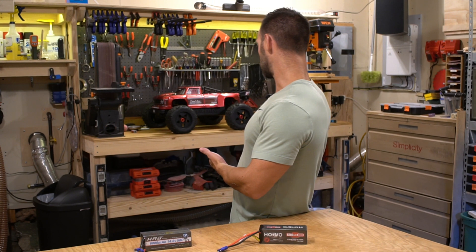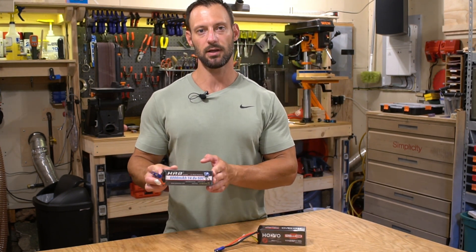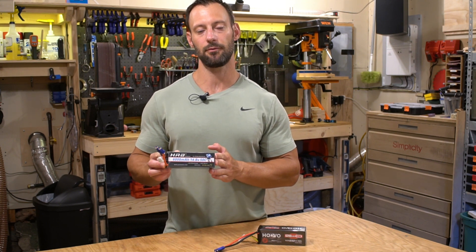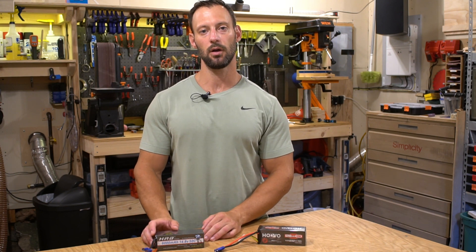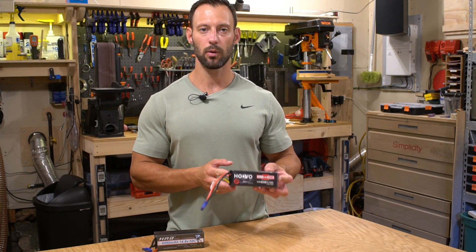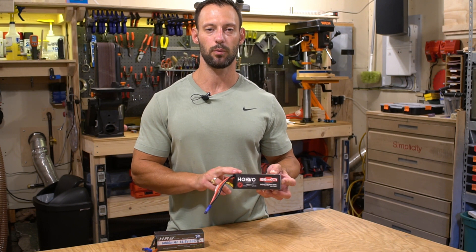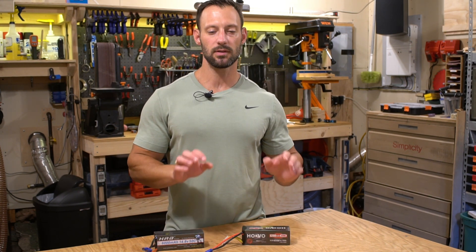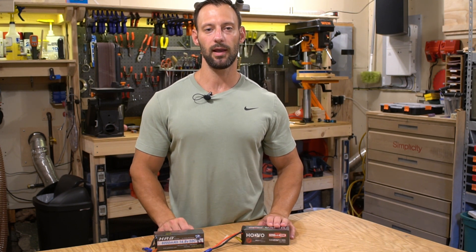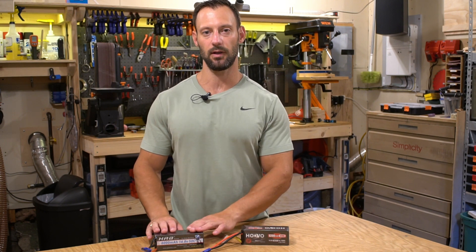With the 120C HuVu battery I was a little skeptical. I had just got the Outcast 8S and wanted a set of batteries to run in it, so I purchased the HRB 6000 milliamp 50C batteries — they perform excellent in my opinion. When I wanted a second set I purchased the HuVu 4S 6200 milliamp 120C rated battery.